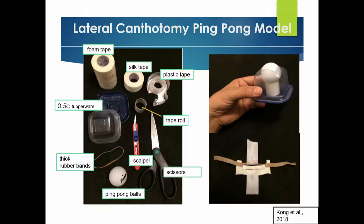Your first step will be this: you're going to take the Tupperware container and use a scalpel or scissors to cut out a square. You're going to use the tape roll to put in there and then start with that.